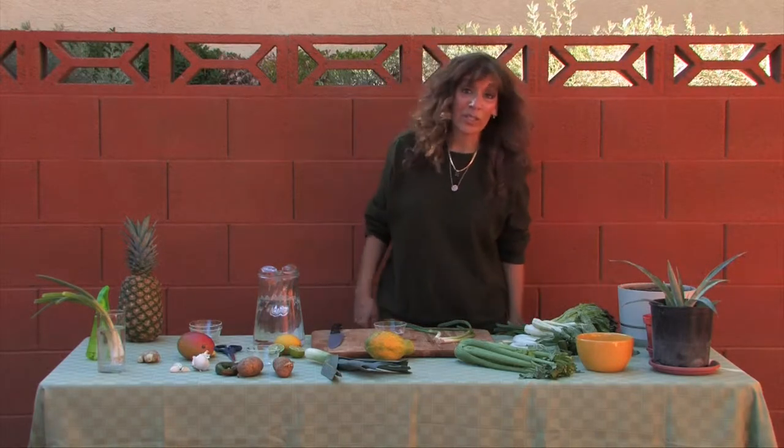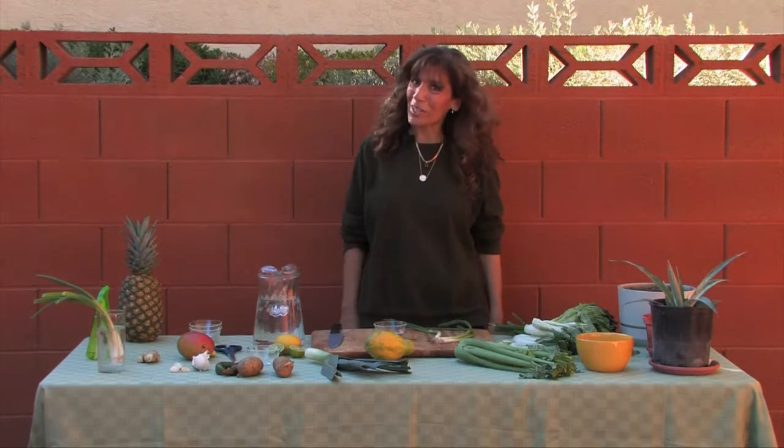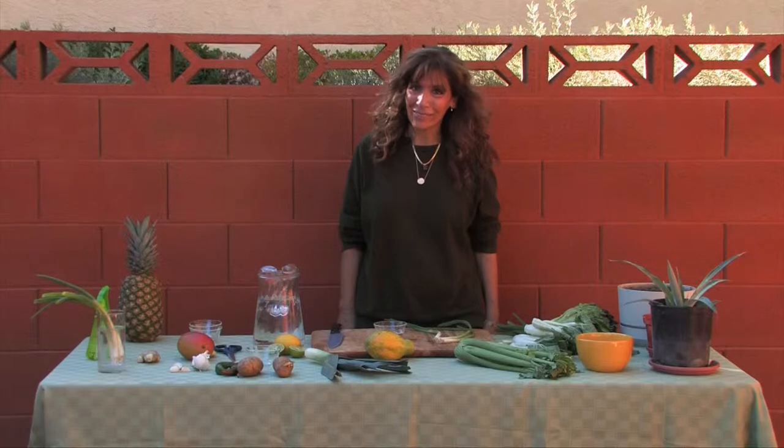Gardeners love visiting plant nurseries, but they're not the only place you can find new things to plant in your garden. You can grow plants from many of the fruits and vegetables you're already bringing home from the grocery.